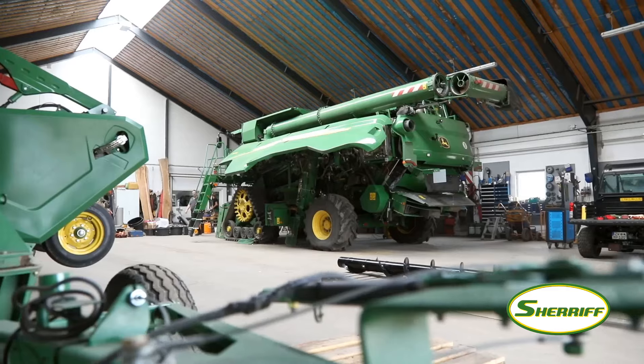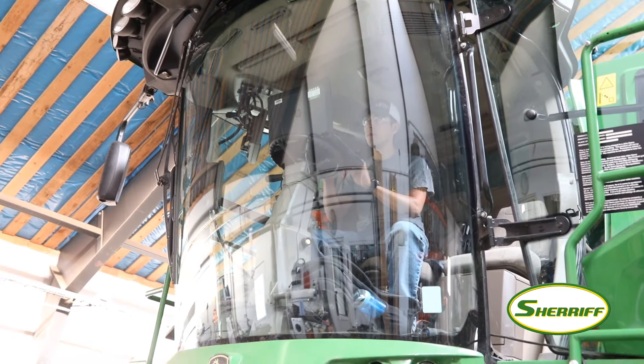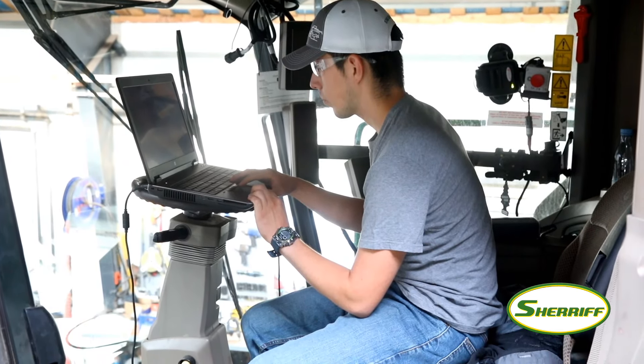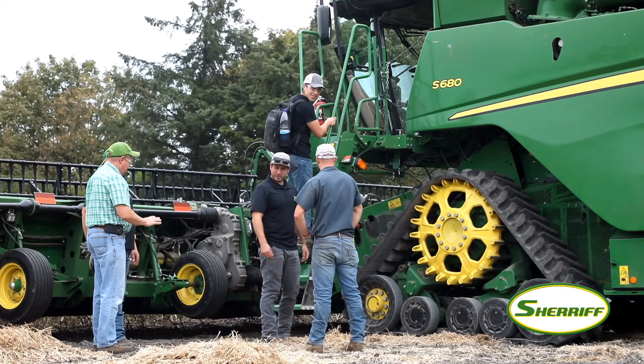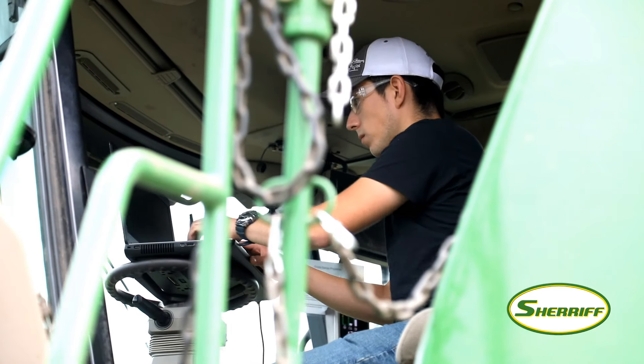Two days ago we started new software changes on the machine, going from software version one to software version two. I only have a few more things to calibrate — just the head controller — and once that's done I think this machine will be ready to go out to the field and harvest.